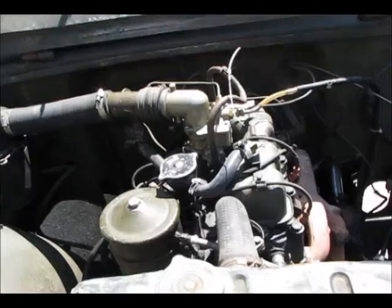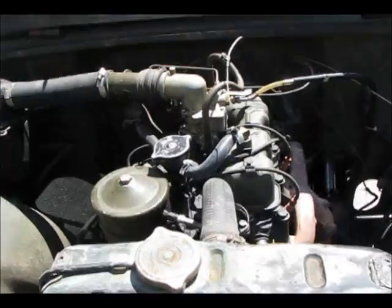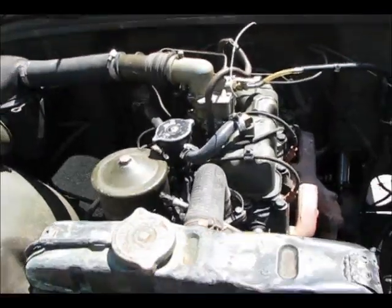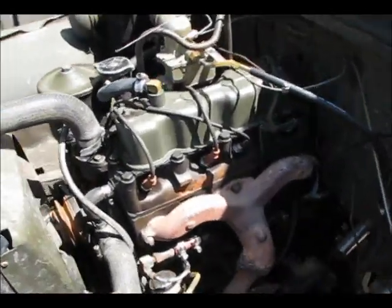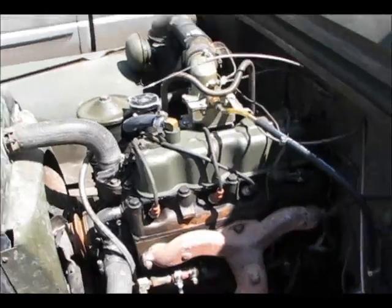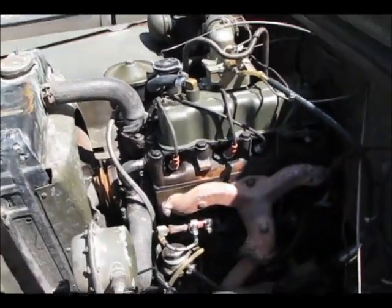Here is the power plant of this Jeep. It's the Hurricane engine, which actually replaced the World War II Go Devil engine. It's four cylinders, 72 horsepower. It actually has 12 more horses than its World War II counterpart.